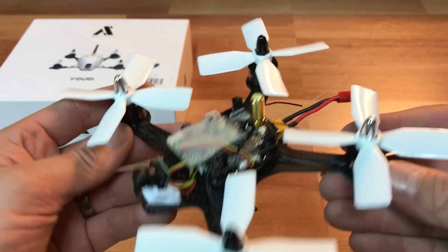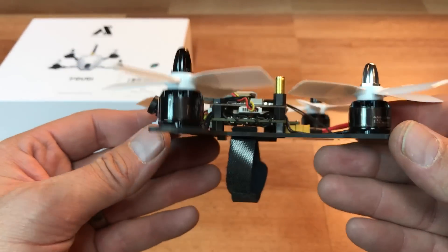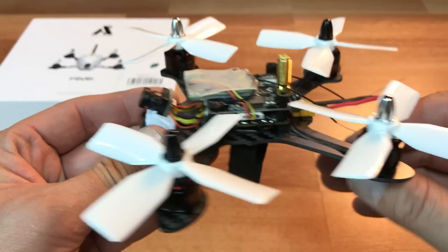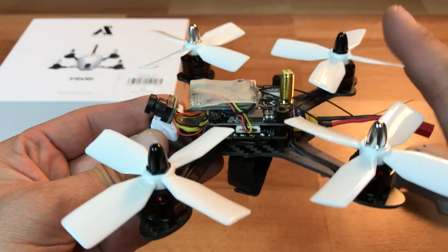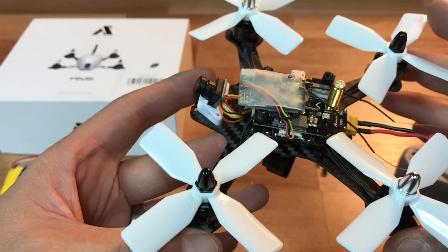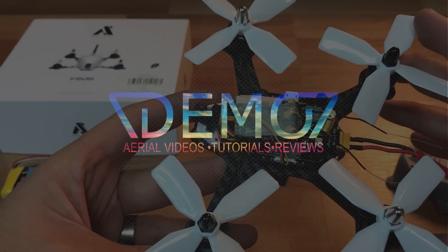That is the first look at the UB Awesome drone. What do you guys think? Let me know in the comments. Like I said, it is a great flying quad. I'll have some flight footage coming on the channel soon, so stay tuned.